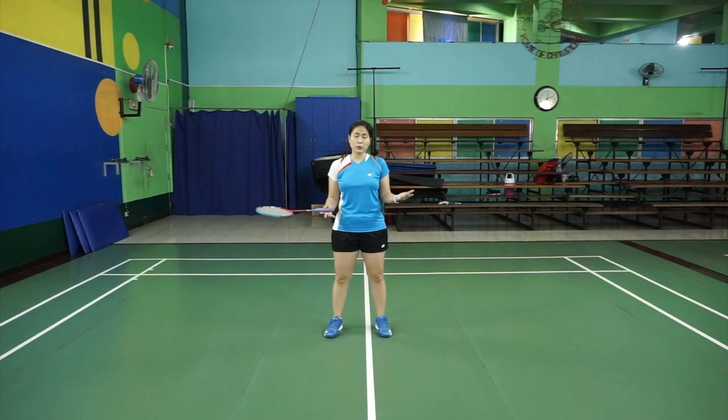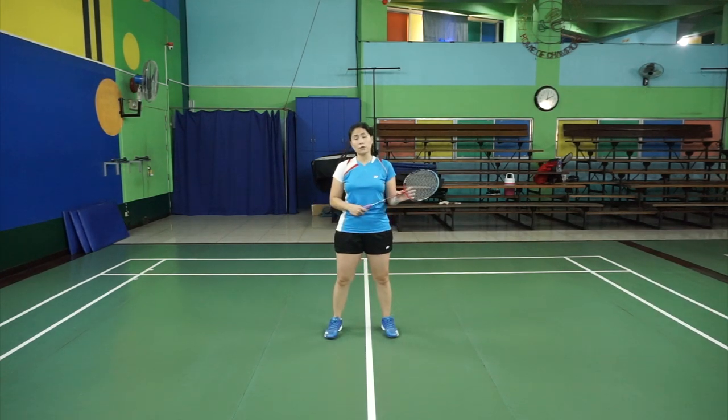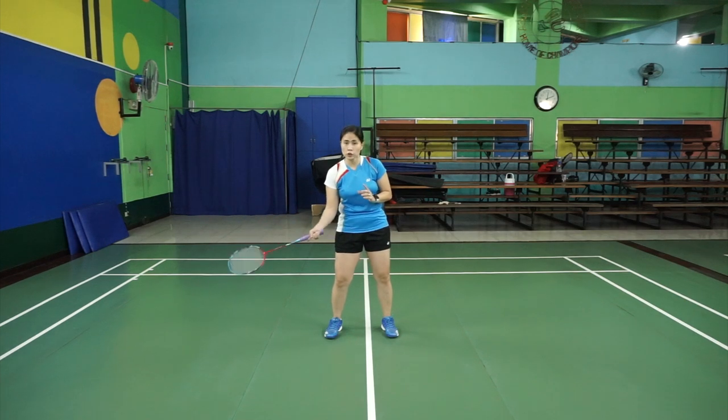In this episode, I'm going to teach you how to defend yourself from a smash. In our previous videos, I've already taught you the footwork for defense. This time, what I'm going to focus on is how you actually hit the shuttle.